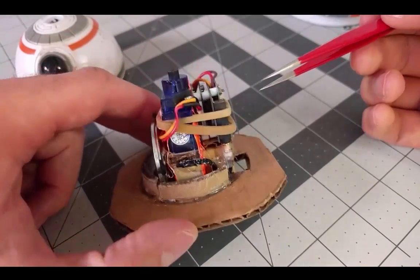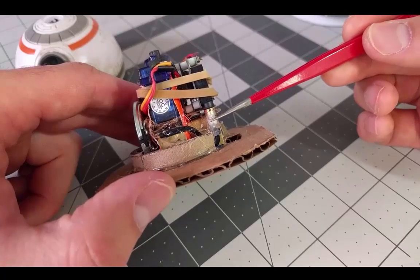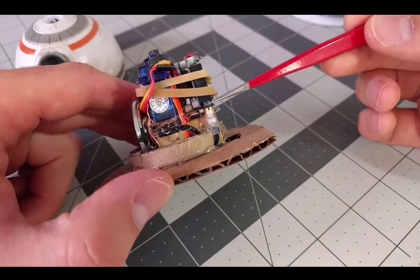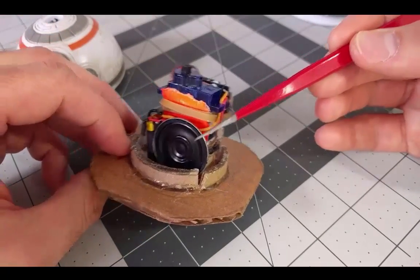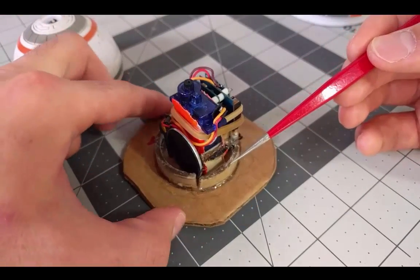Now you can see the headphone jack is plugged directly into the audio board. I stripped off some of the leads and wired it directly into a small speaker which I attached to the other side of the servo and hot glued the whole thing in place just to make it more stable.